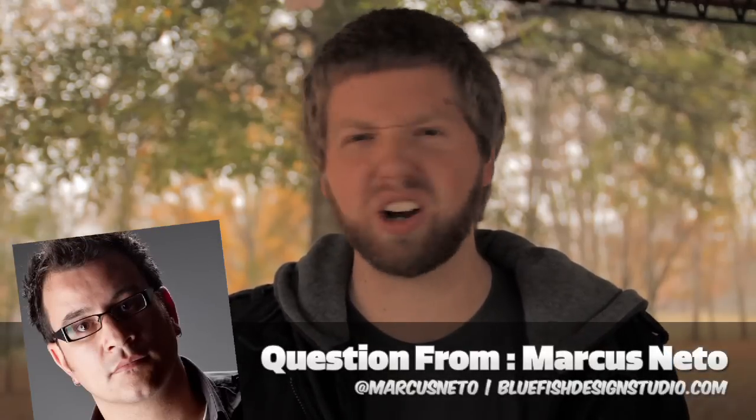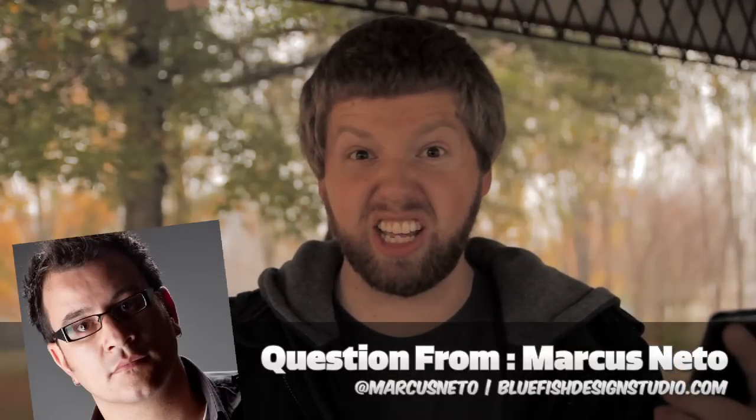Our question this week comes from Marcus Neto — I don't know how you say it. Marcus asks: what do you do to ensure a lack of data loss? Well, Marcus, we're in luck because we have a Troy.